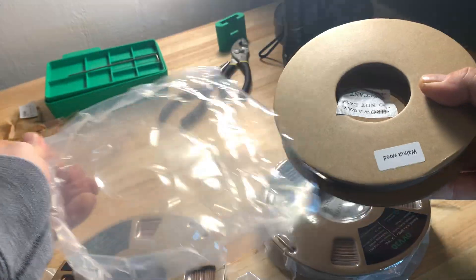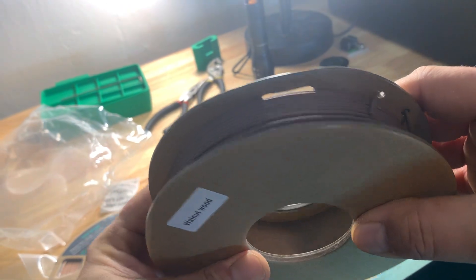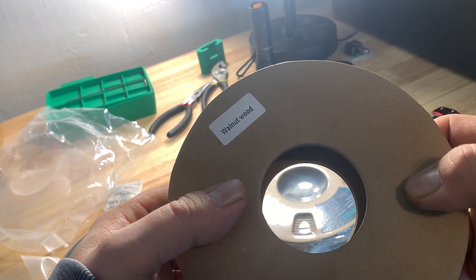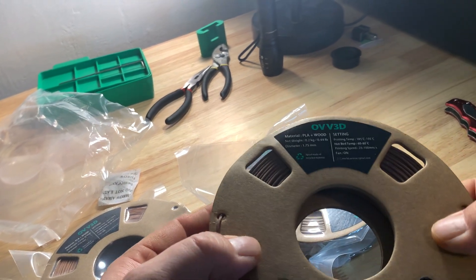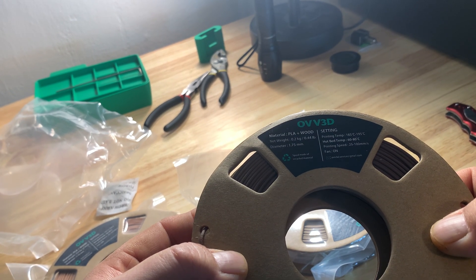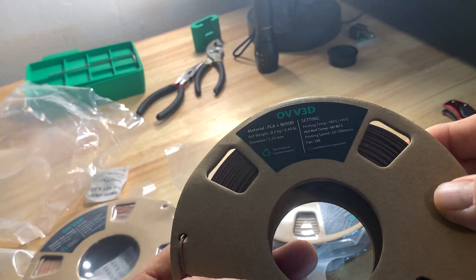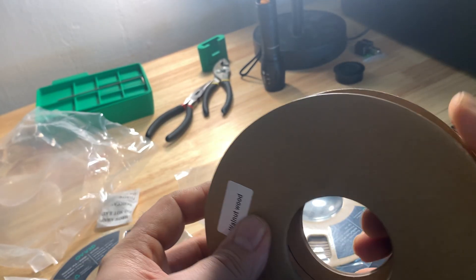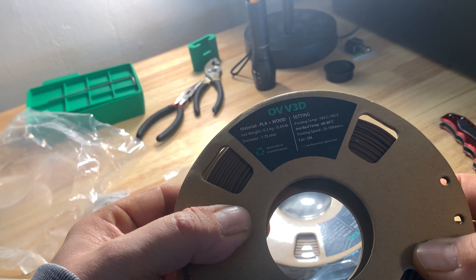It's even got the wood smell to it. I've got the walnut wood out here and it smells really good, just like walnut wood — they all smell like that. It's on a cardboard roll. Use this in your 3D printer and make some nice wood products with it.